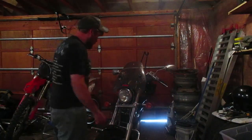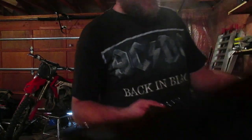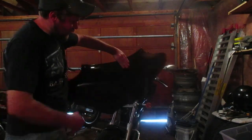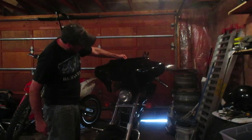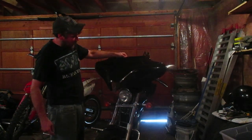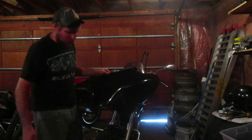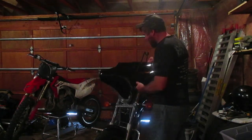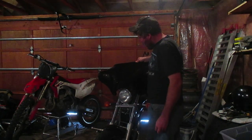Pretty exciting moment for the old intruder. I finally got something that I've been looking for, and as you may have seen in my last video, here it is. It's a Batwing fairing. It was listed as a Harley Davidson part, but it's just a $135 cheapy deal, so I'm going to have to remove the windshield and make some brackets and get it mounted on there.